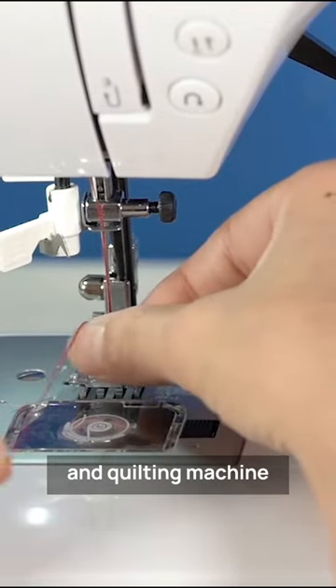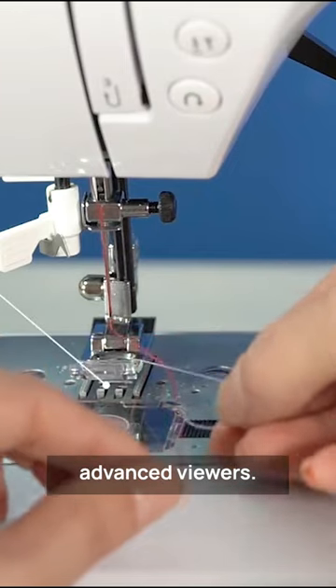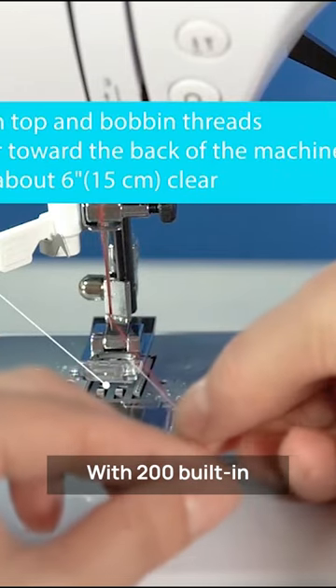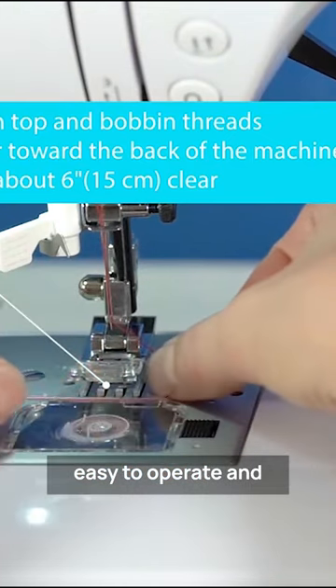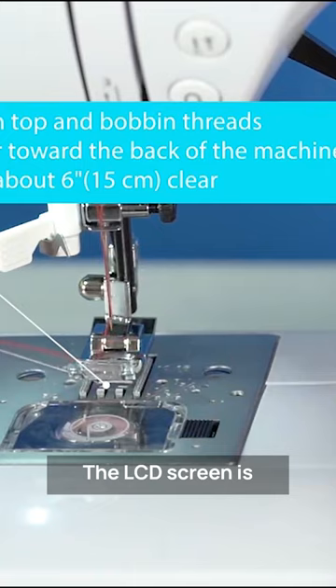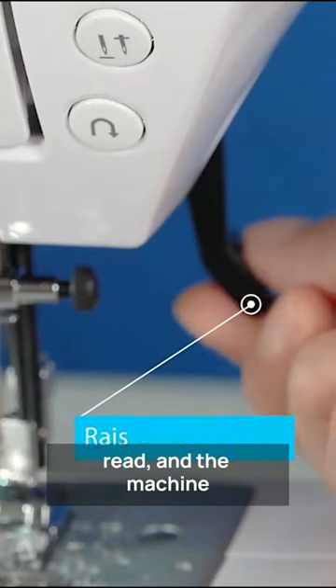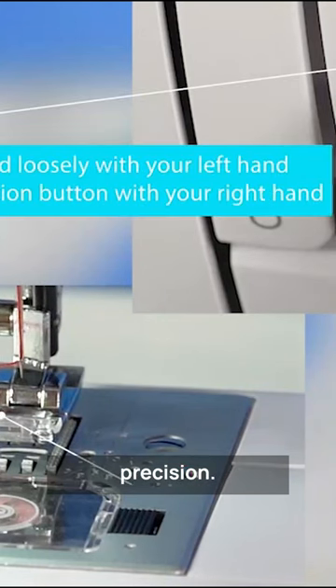The Horeox Sewing and Quilting machine is an excellent choice for both beginners and advanced sewers. With 200 built-in stitches and a top-loading bobbin, it's easy to operate and produces smooth, reliable stitching. The LCD screen is intuitive and easy to read, and the machine comes with a range of specialized features to help you sew with precision.